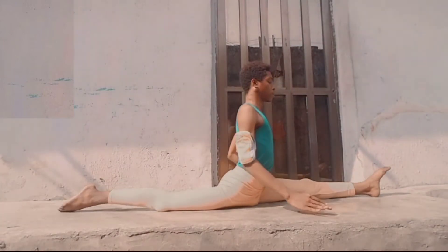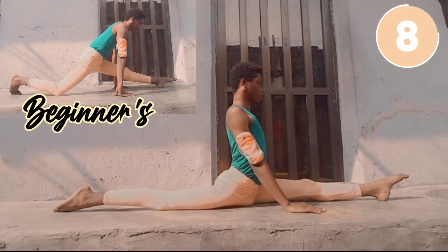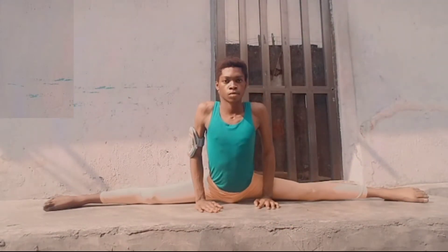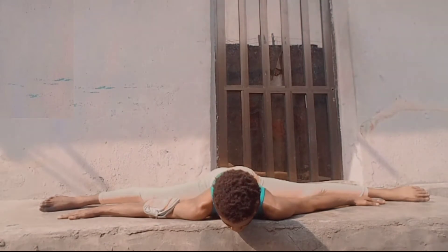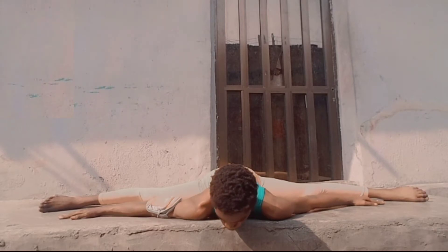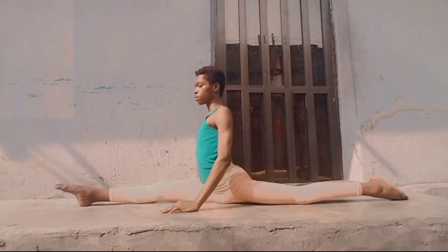Now from here we slide into a split. If you don't have your splits, that's completely fine — I'm going to put a link in the description on how to get your splits. From here, rotate your hips to do a middle split. If you don't have a middle split, I'll link a tutorial, or you can follow the beginner's modification. Then rotate your hips to do the other leg split and hold it to make it equal.